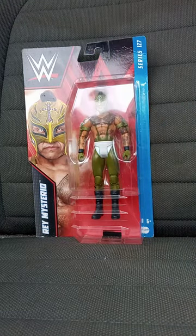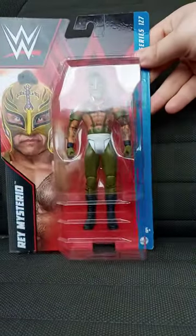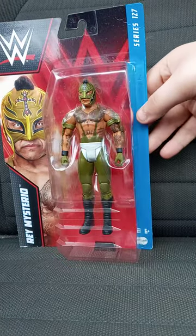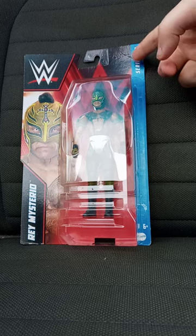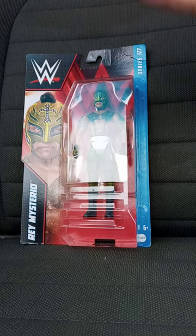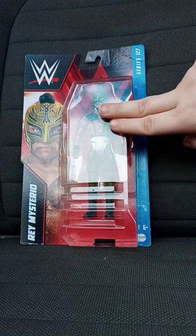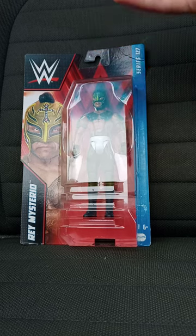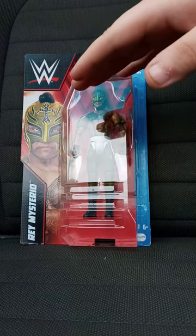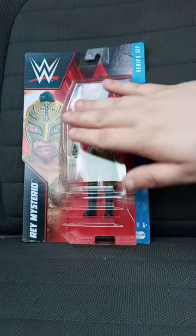If y'all didn't see the last video an hour and a half ago, I said I was going to do a remake video from a year ago from the Basic Series 127 Rey Mysterio. Now, five months ago, I had the exact same figure, it broke, and I replaced it, which I was originally supposed to replace this back in October or September, but I was going to wait until December.